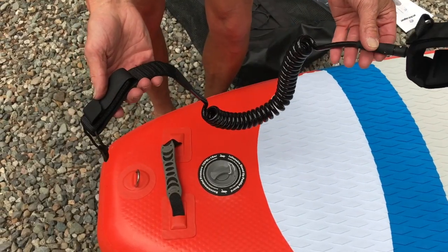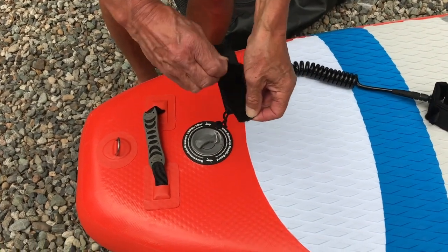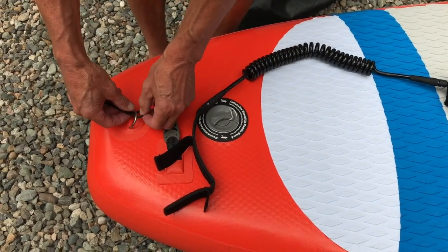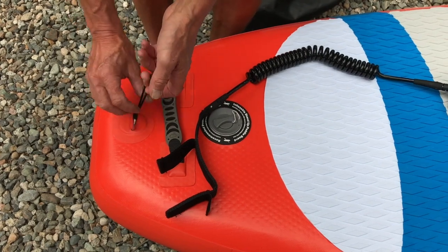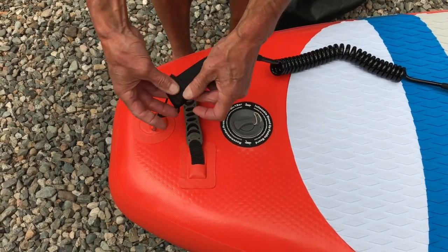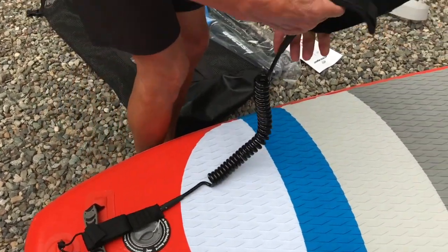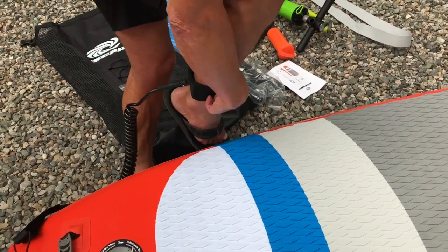All of our Escape inflatable stand-up paddle boards come complete with a leash. One end attaches to the tail of the board at the D-ring here, and the leash string can stay on the board at all times. Simply tie it on like so, flip it over once, twice, and three times it's secured. Then the open end of the leash just gets put around your ankle, just like so.